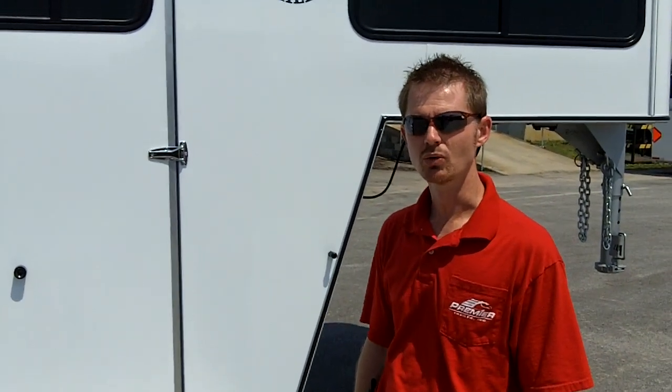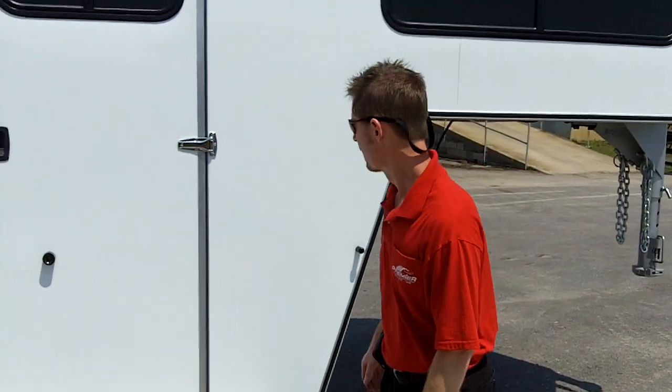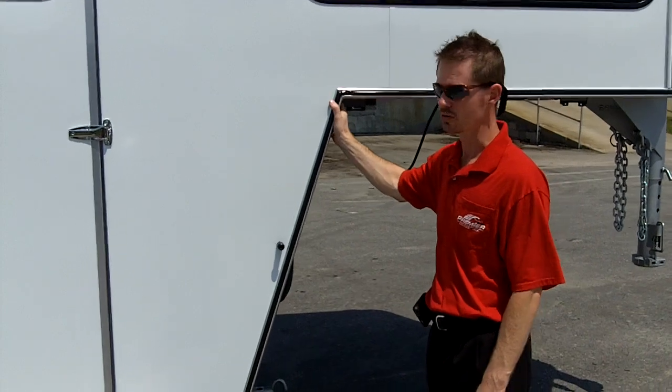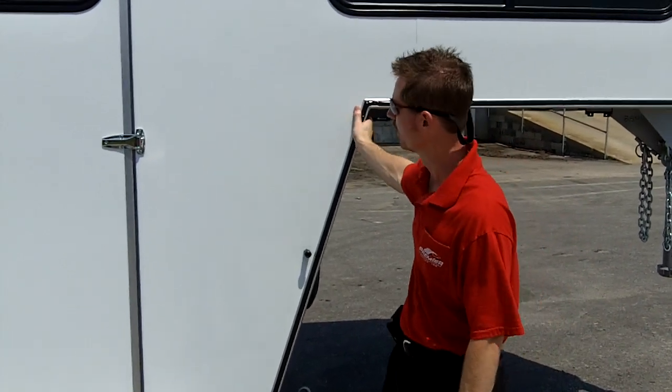I'm Brad. We're at the Double D Trailer Factory. This is our Sportabout model, which is a two-horse gooseneck straight load. I want to take a few moments to share with you some of the safety features and benefits to you as an owner.